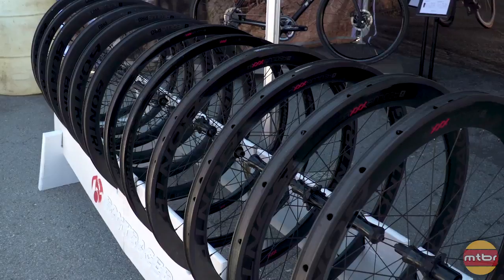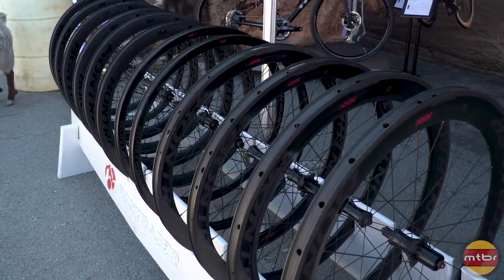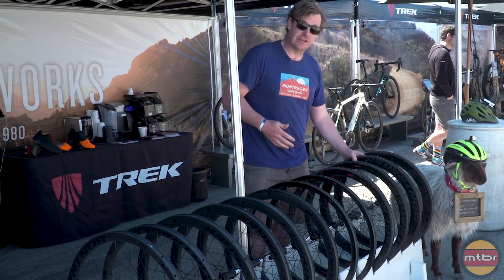$2400 for a wheel set. We've got rim brake, disc brake, clincher and tubulars, and again, available in a 2, a 4, and a 6 — so everything from a climber to an ultimate aero road wheel.